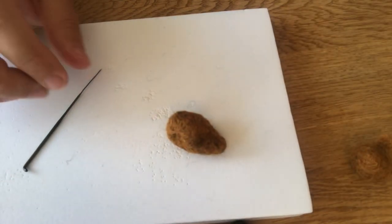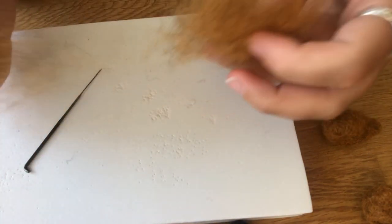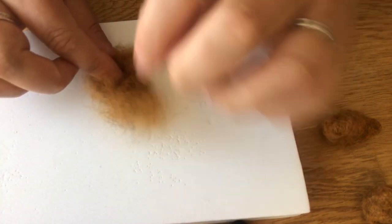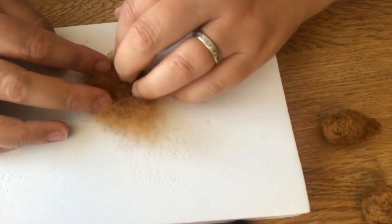Now we can move on to the arms and legs. We're going to use that rolling technique I use so often. For the legs, I'm going to take a piece, fold it over so it's thicker at the top, and when I roll it will make the thigh area thicker than the foot.